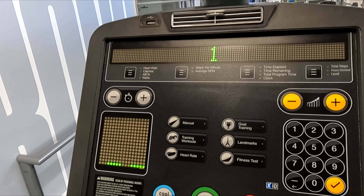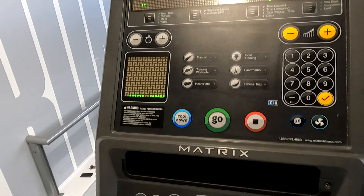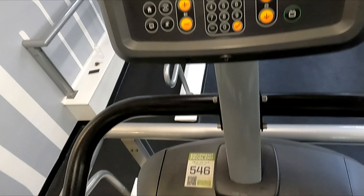On its large screen you can adjust the difficulty and the time, and it gives you your metrics. It also has a fan that can be angled and adjusted.